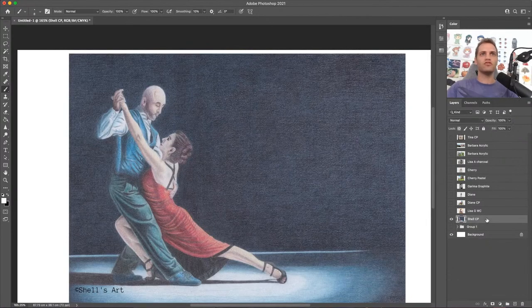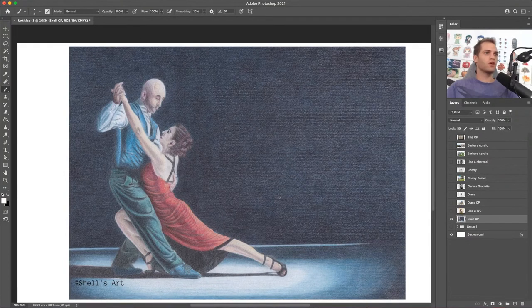Up next is Shell — she did this beautiful colored pencil project. Let me quickly say hello to everyone in chat: Barbara, Susan, Diane, Claire, Cherry, Asib, Alicia — good morning. I live in Poland, originally from the United States. Anyway, Shell, you have a fantastic colored pencil composition here. Wonderful lighting, and I really like the ground the dancers are standing on.